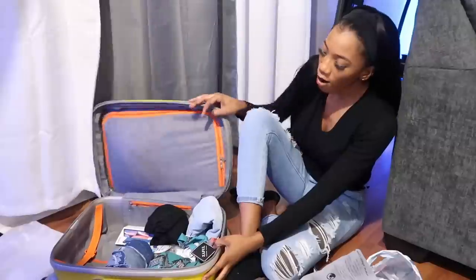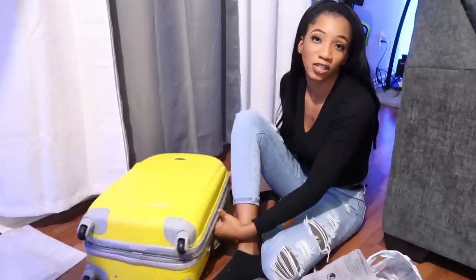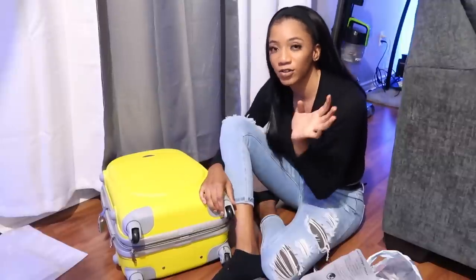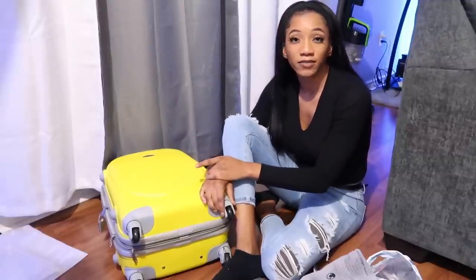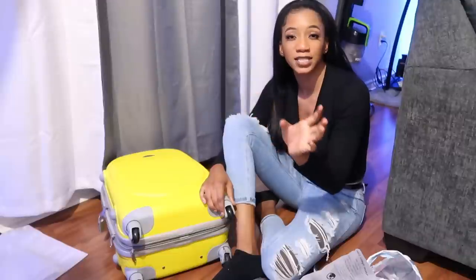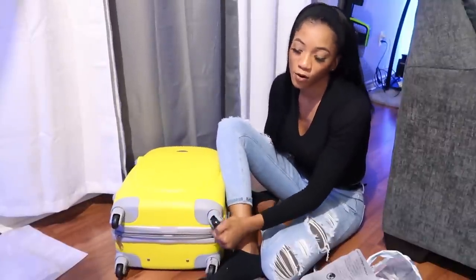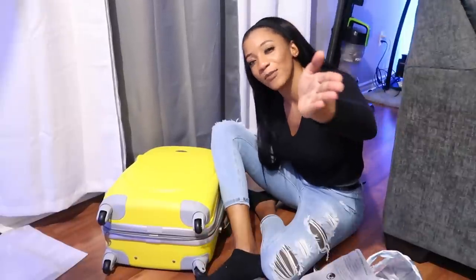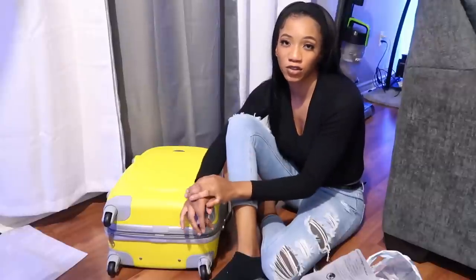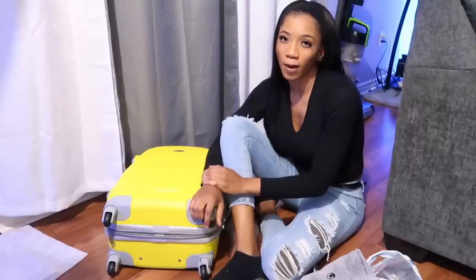Always weigh your suitcase before you leave — I just use a regular bathroom scale. Make sure it's within what the airline allows. I also recommend going to the airport well before your flight so you can weigh your bags on their actual scales. If you're overweight, you can take things out and move them to an extra bag. I have a separate video with three ways to deal with being overweight for your Jamaica vacation — I'll link it.